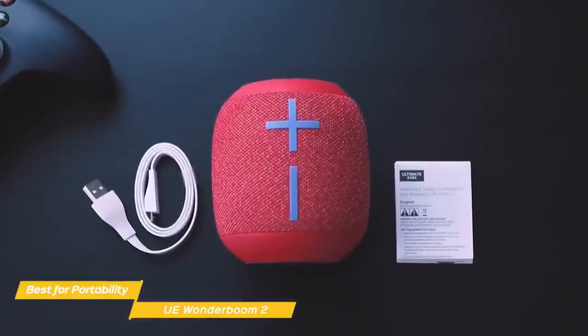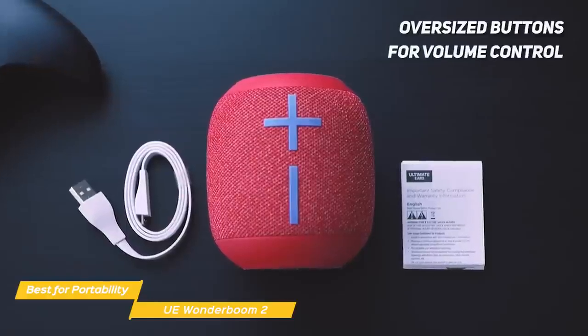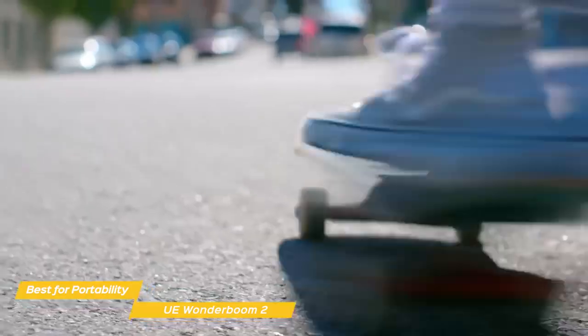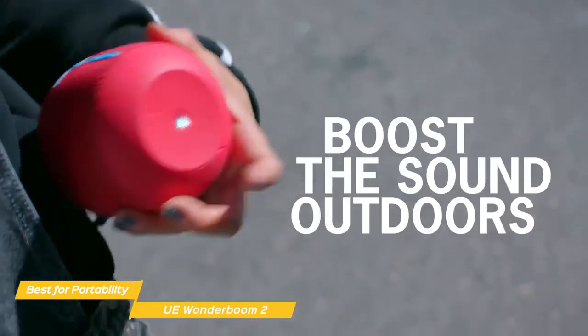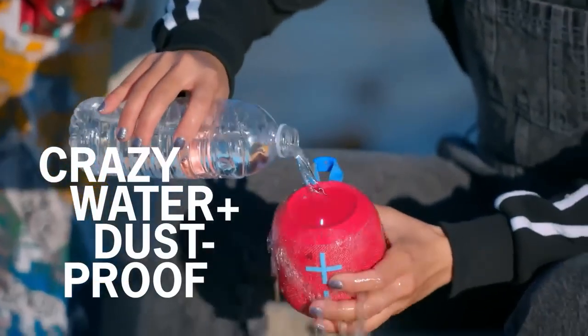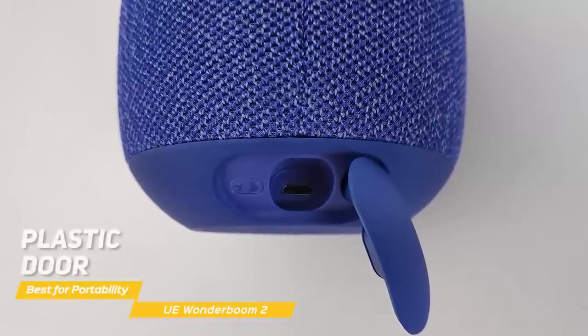Buttons for power, pairing, and playback are found on the top of the Wonderboom 2, while on the front you'll find oversized buttons for volume control. A special feature of this speaker, the outdoor boost button, is hidden on the bottom and dials up the volume to compensate for noisy environments. All of the buttons are a membrane type to offer better water resistance, and on the back you'll find a plastic door that protects the speaker's micro-USB charging port.